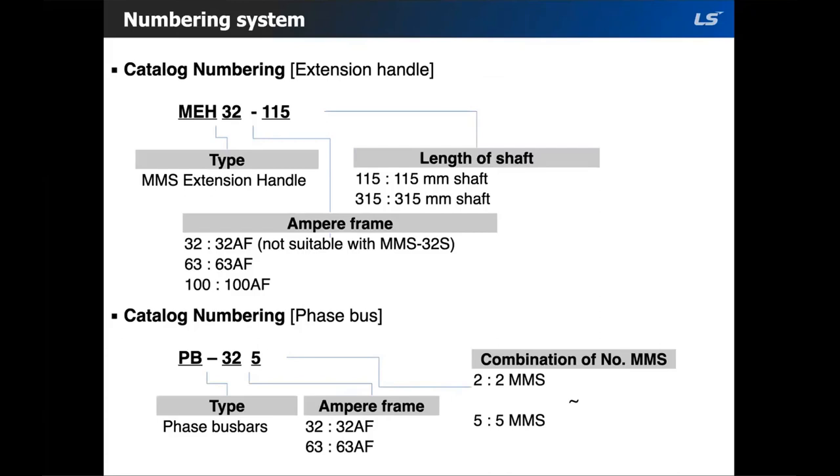For the phase bus, same system: the product code name, amperage frame, and then how many MMSs you would connect. You can choose between two to five MMSs.